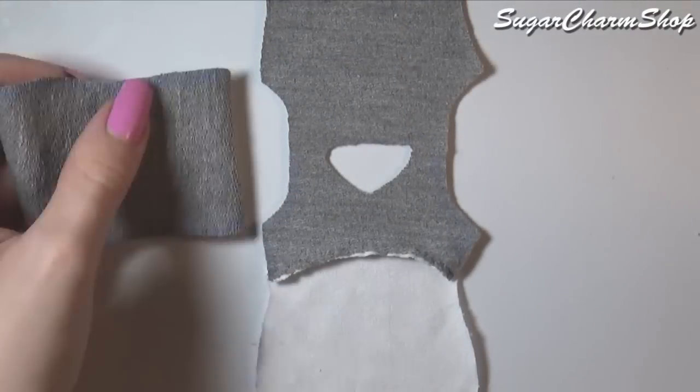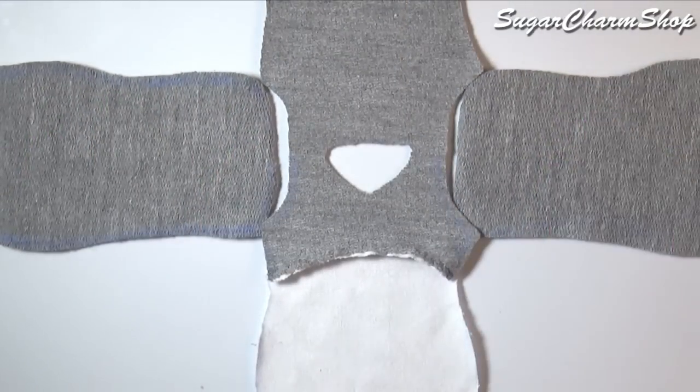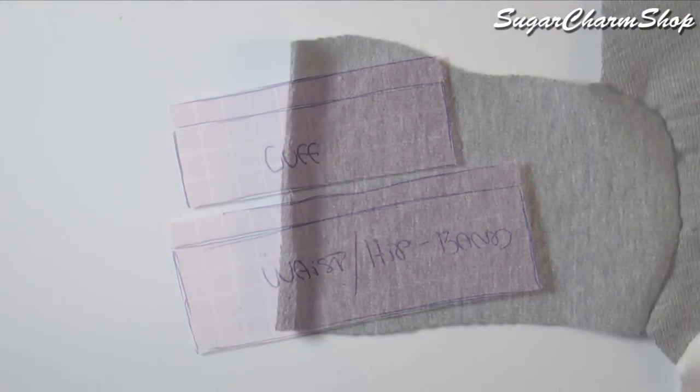Next you want to cut out the two pieces for the sleeves and sew these onto the rest of the shirt. Cut out the waistband as well as the cuff — you're going to need two of each — and sew them onto the shirt.